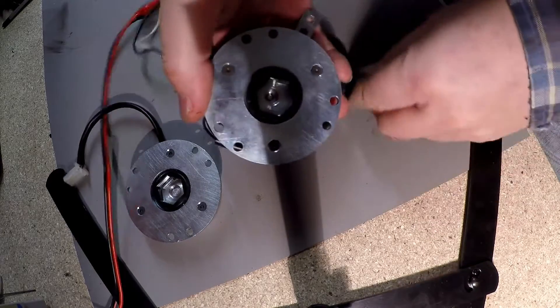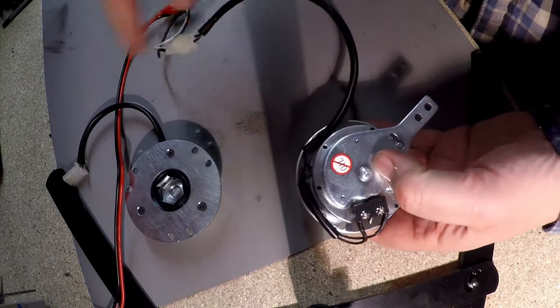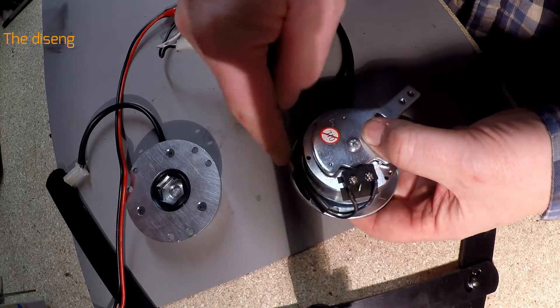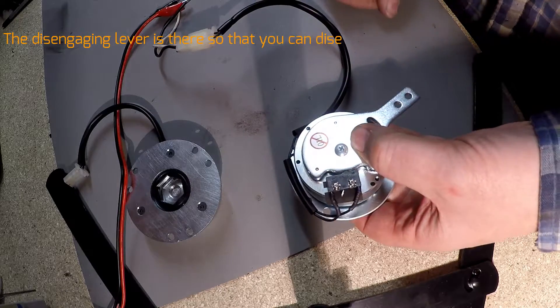So it's in freewheel there, works fine. The power goes through into the coil, back out of the coil, into the micro switch, and back out to the 24 volts.